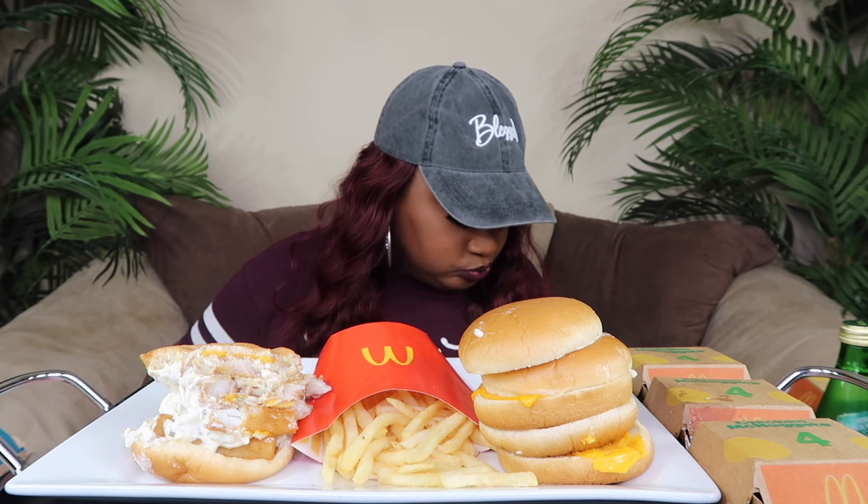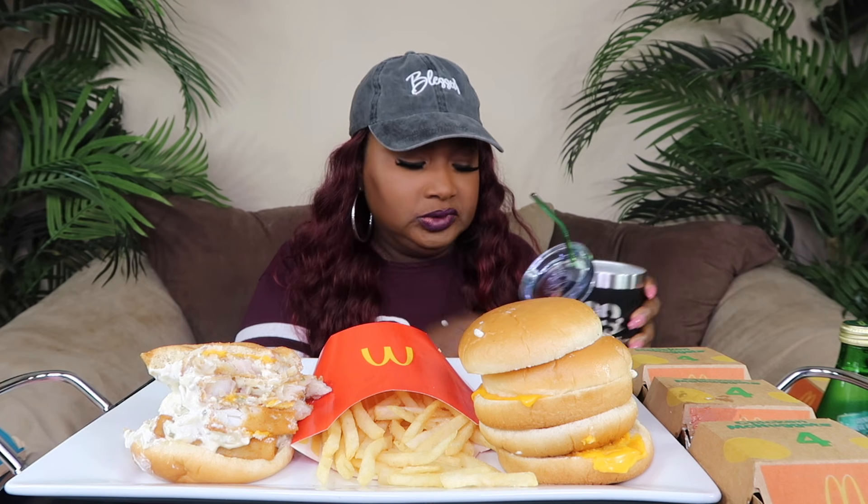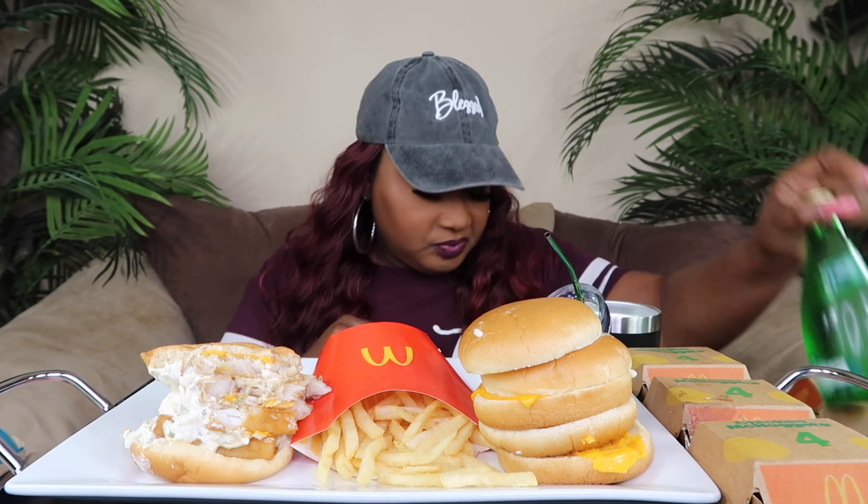Y'all can't finish this big old thing. It's not bad, but I know ain't nobody finished this plus fries and a drink. Y'all know I don't drink the soda so I got water. I bet it's done invited herself to the home challenge.